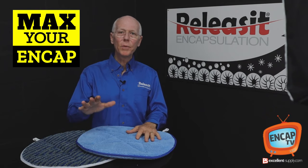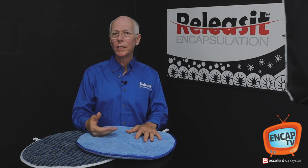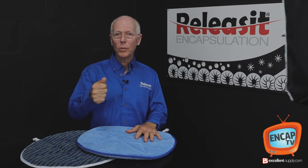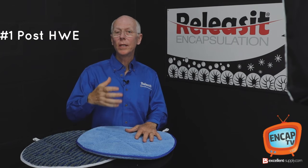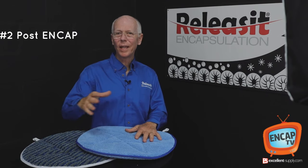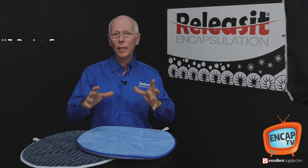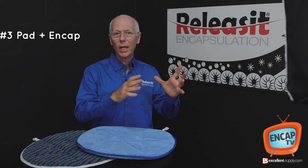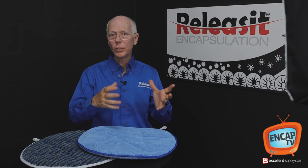Just some thoughts on pad capping: it's a great way to approach commercial carpet cleaning as well as residential — to be used as a post hot water extraction bonnet method, as a post encap method for carpet that's really hammered, or as a straight bonnet/encapsulation method using bonnets with a good encapsulation detergent like Release It.